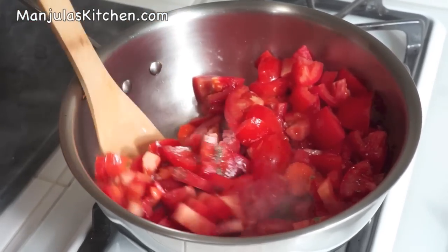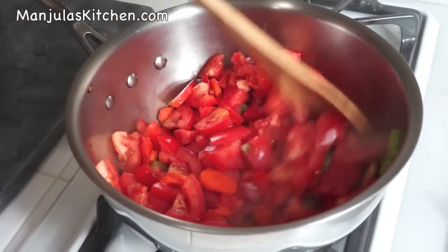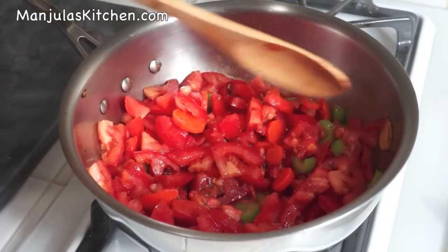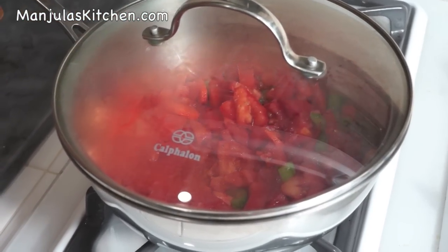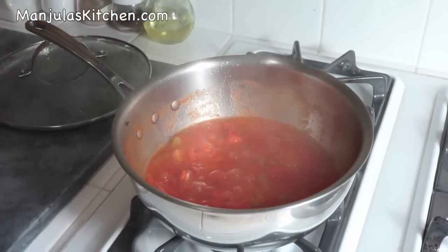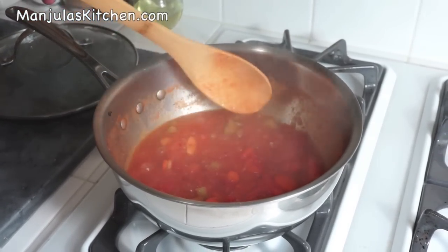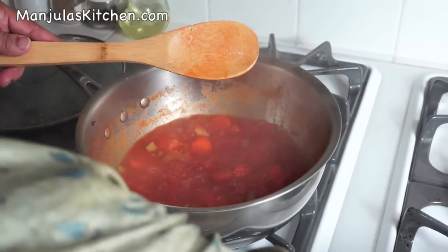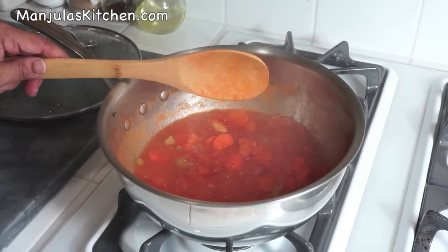Stir, then turn the heat to medium, cover it, and let it cook for about 10 minutes. After 10 minutes, let's check — tomatoes are looking good, they are all cooked. I did stir it in between one time. Turn off the heat.